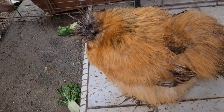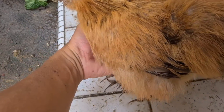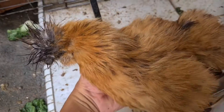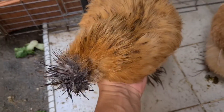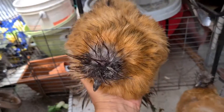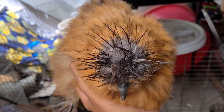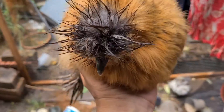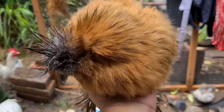For heavier chickens, it's the same technique. You go underneath — you can see they actually crouch down for you. You carry them in this way, lift them up, and they feel very comfortable. Even with heavier birds, you can see they're very comfortable. They just rest on you.